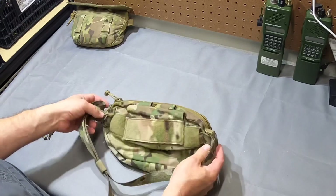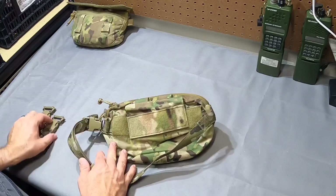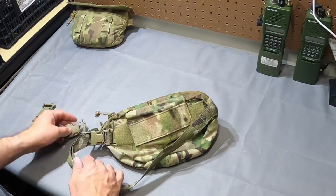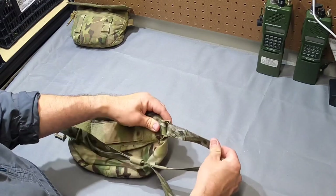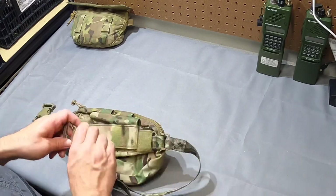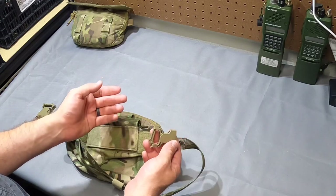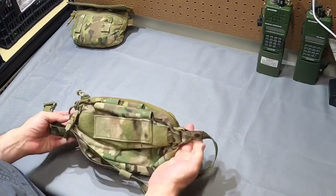Something I found interesting about the removable waistband: you have a standard quick-attach side-release buckle on one side. On the other side, where there's no adjustment on the waist strap, they have this custom buckle — they actually just took a standard buckle and snapped off the other portion so the webbing works through there. They didn't have exactly what they wanted available, so they made it, and it works really well. I just noticed it and thought it was kind of interesting.